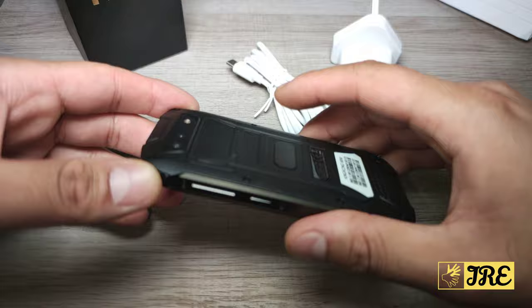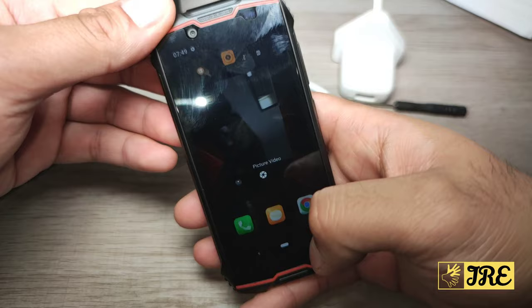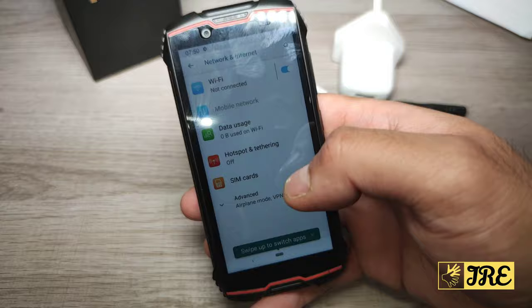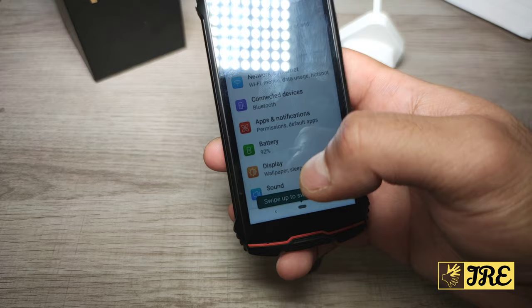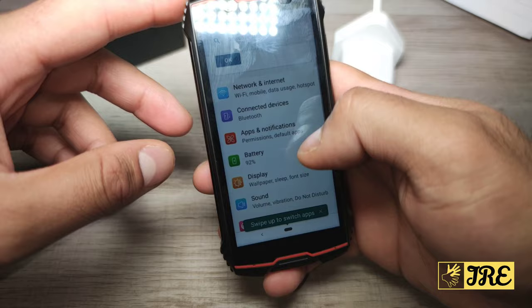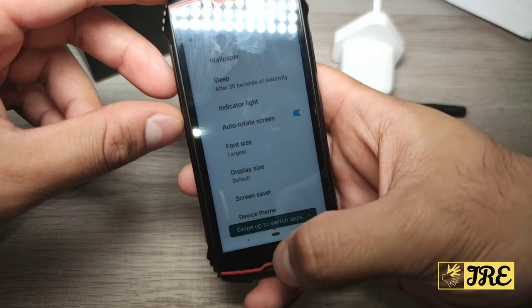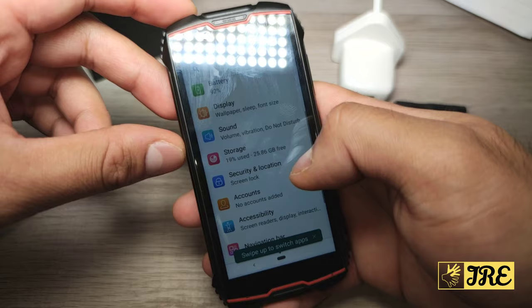It runs Android 9.0. Going into the settings — I don't like the launcher because it's difficult to pull up, you have to hold and push it. In settings you get everything like any Android phone: Wi-Fi, hotspot, airplane mode, and more at the bottom. Because the phone is small, it's quite difficult to press the buttons as the icons are smaller. You've got connectivity, Bluetooth, apps, notifications, battery, display — including night light, adaptive brightness, wallpaper, sleep indicator, auto-rotation, and more.